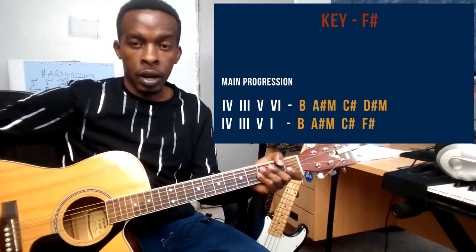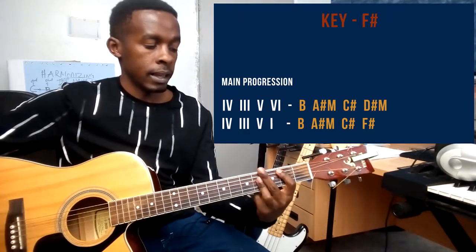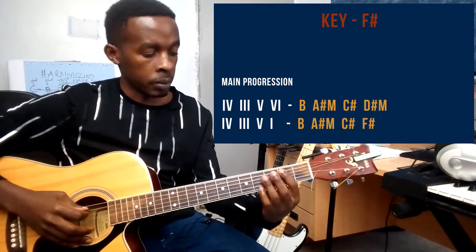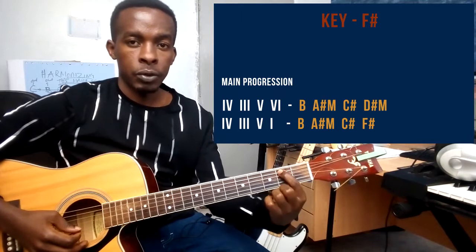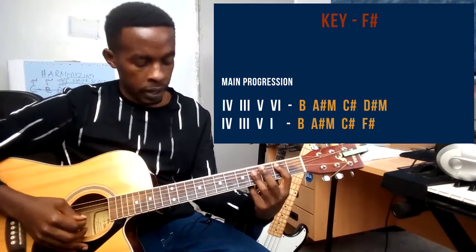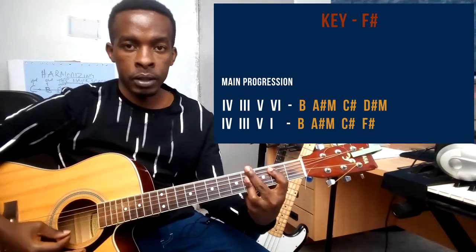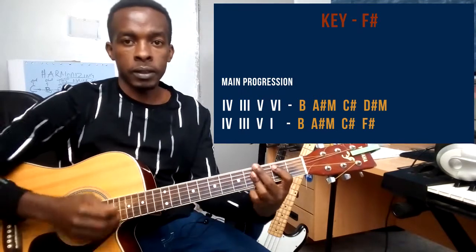I will talk to you on how to hold these chords. The 4 chord in the key of F sharp is a B chord. I'm using my pointer finger to play string number 5 on the 2nd fret — you press on that note, which is B. Then with your ring finger, you bar frets 4, barring strings 2, 3, and 4. So that's B. You can hold this B, or you can opt for a bar chord — either way is just okay.